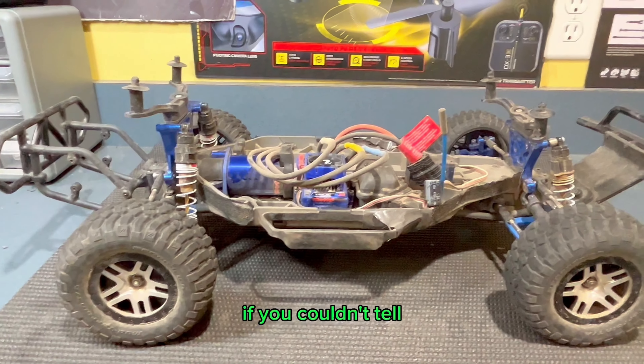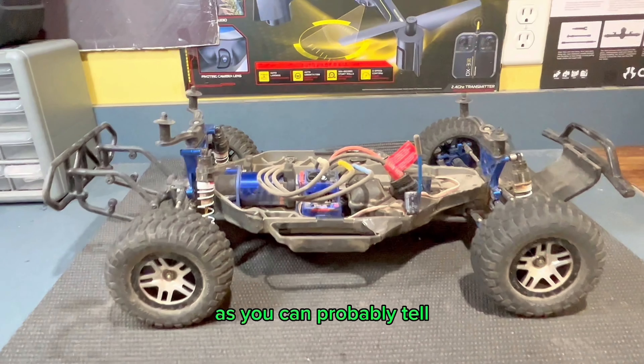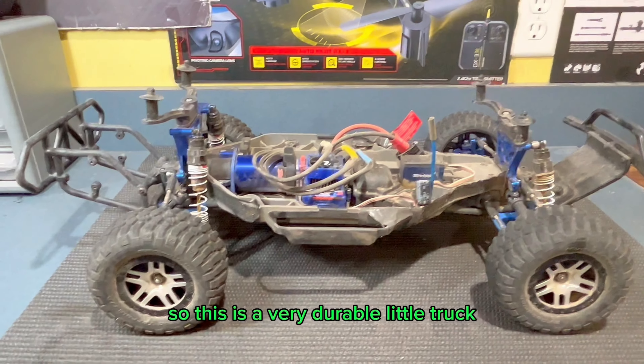That was sarcasm if you couldn't tell. This thing has been crashed hundreds of times, but it just keeps going. Now this specific truck has quite a few upgrades as you can probably tell, but even stock, this thing is an absolute beast. So this is a very durable little truck.